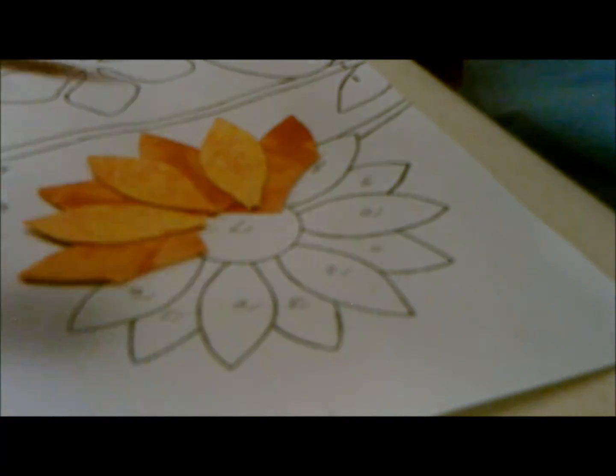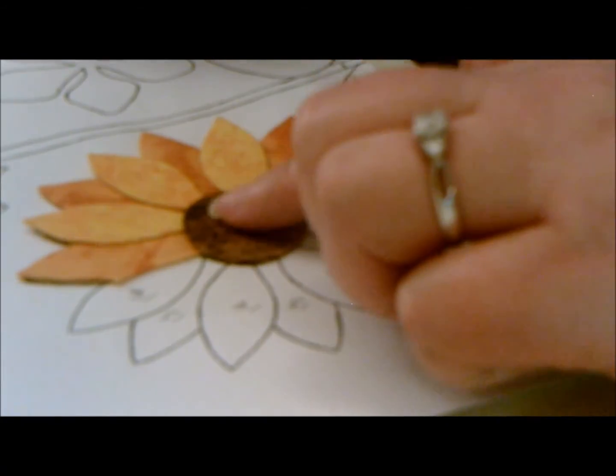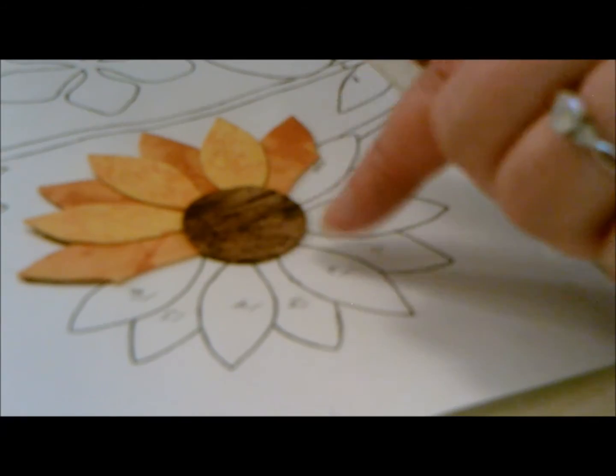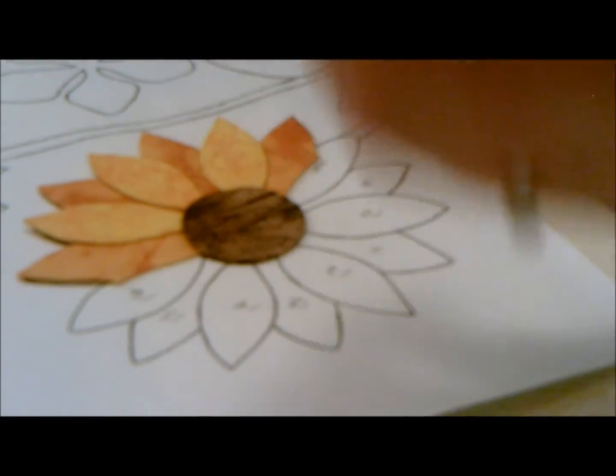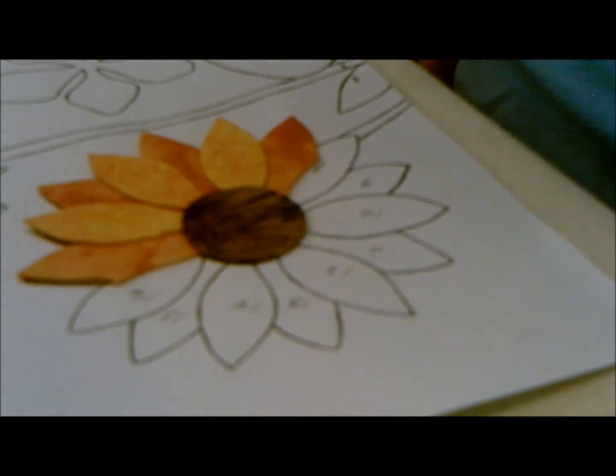I do not do my center yet. The center is going to go right here eventually. I'm going to sew this first — it just seems to work out better that way for me. I will sew all of this and then put the center on. Everybody's different: if it works better for you to go ahead and glue that center on, then go ahead. For some reason it just works better for me to do it this way. There's really no right or wrong — it's what works for you. So try it both ways, and sometimes it might depend upon the flower.